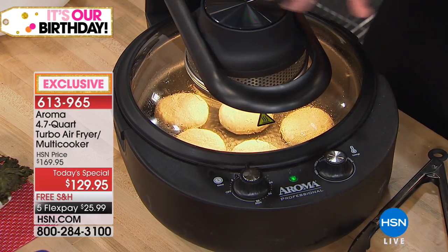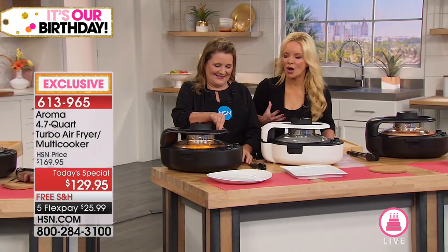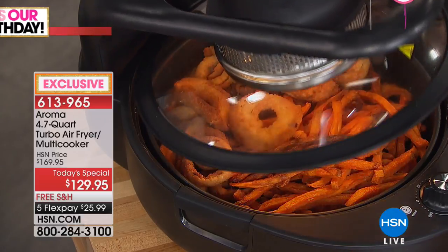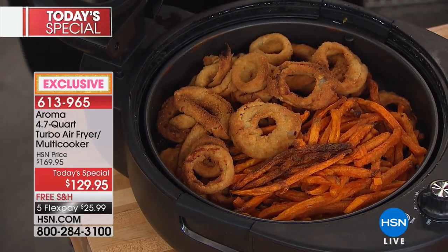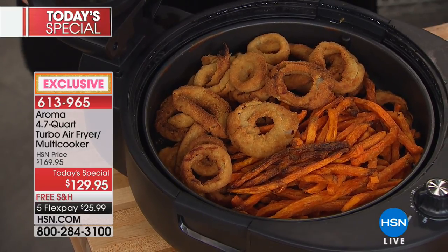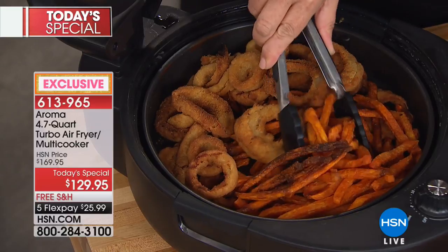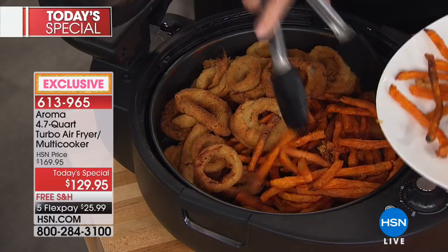I wish you were in the studio — you could smell how good these onion rings smell, it's like being at our favorite restaurant. Yet we're doing them at home. We say you can bake them in the oven, but they do not taste restaurant-style that way. This tastes like you fried them.